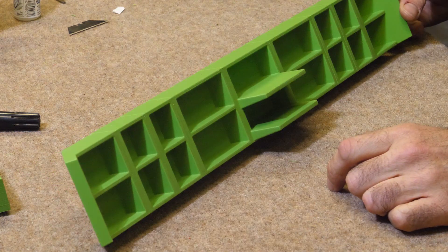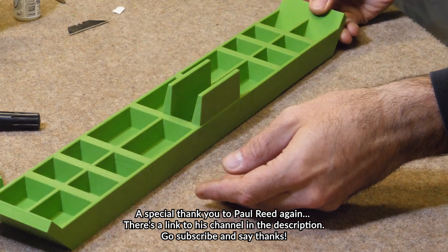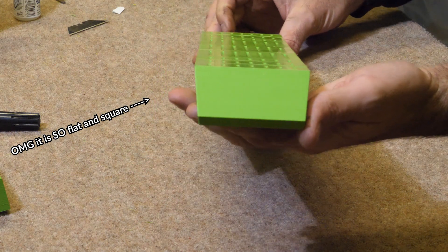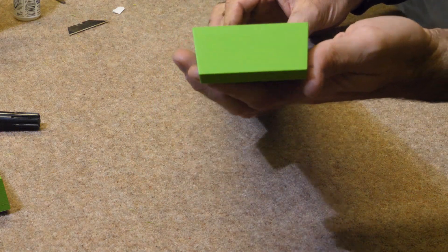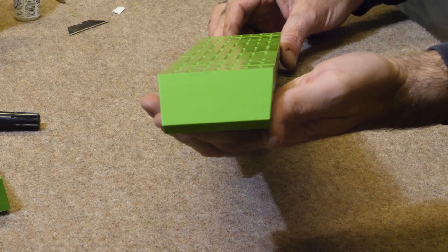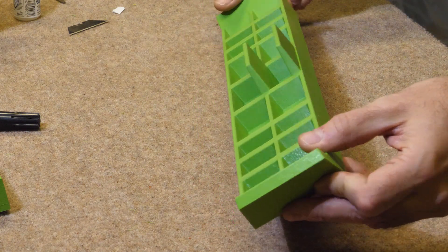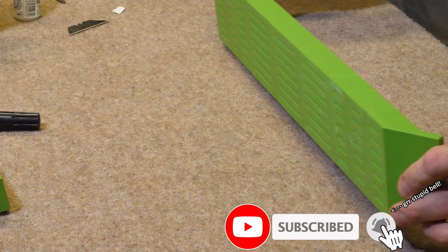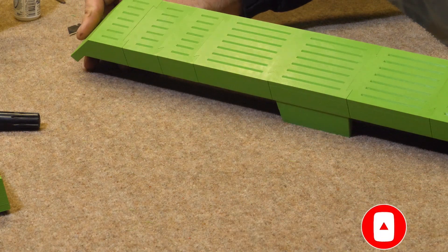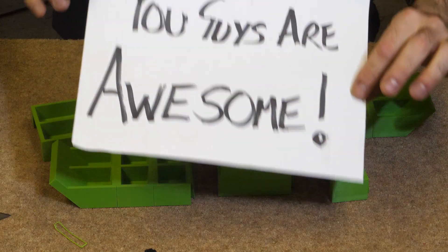I want to thank you all again for your awesome comments, ideas, general enthusiasm and support for the project — it has really blown me away. Thank you so much for helping out with this. You are all amazing. Obviously if you want to keep up to date with whether this eventually works or is a complete failure, subscribe and hit that bell. Please share the video — that makes a big difference. Give it a thumbs up. Bye!